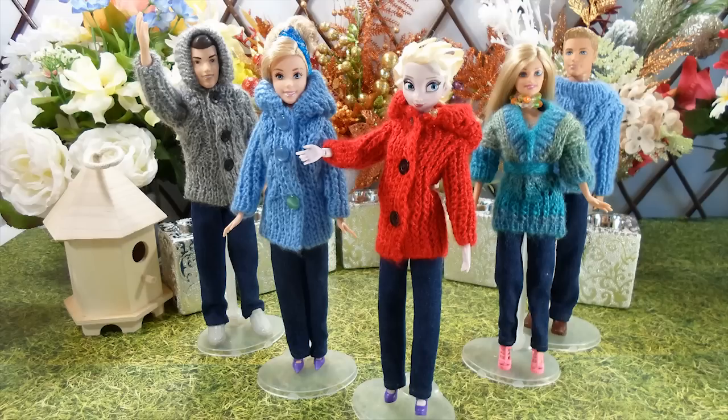I hope you enjoyed watching the 5 hooded jackets with jeans on Elsa, Cinderella, Barbie, Prince Charming and Ken. Please watch part 3 of the series where we showcase 4 more jackets and jeans. Thanks for watching and see you in the next video.